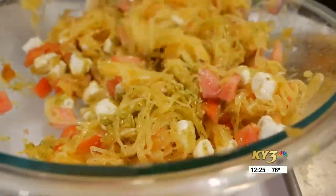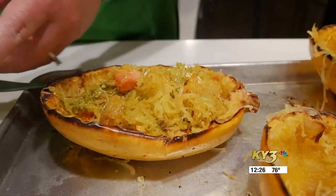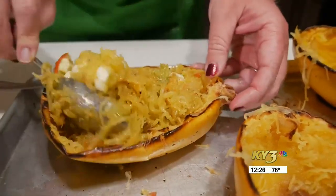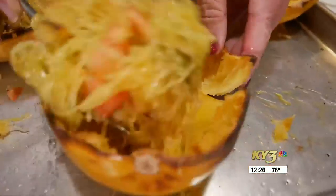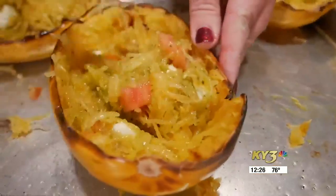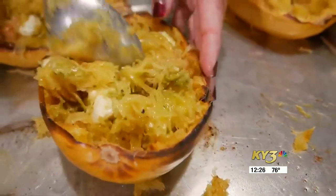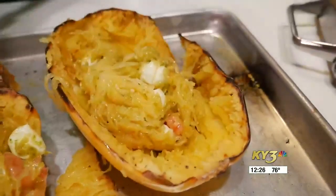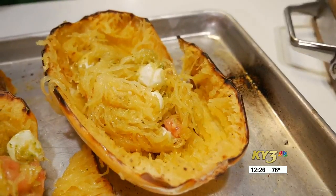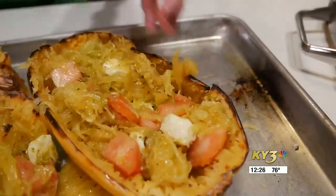Once we've got this all combined, we're going to scoop the filling back into our shells so we can put this back into the oven and get the meat all warmed through and start to get the mozzarella nice and melty. Some of your shells may crack a little bit when you're cutting them in half, and honestly that's perfectly fine — you just need something to hold the majority of the squash and fillings. We'll put this back in at about 350 to 375 degrees until it's nice and hot all the way through and the cheese starts to get good and melty.